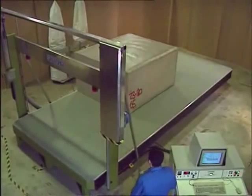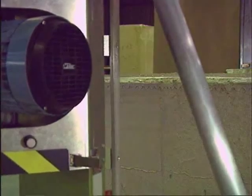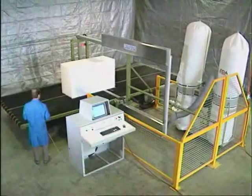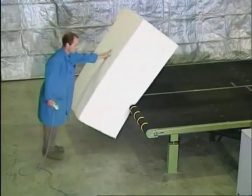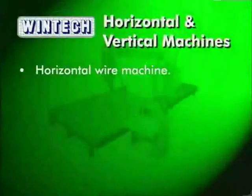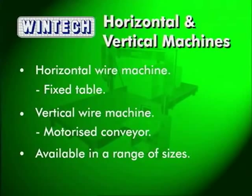The WinTech Fast Wire is available in two types of machine: a horizontal wire machine and a vertical wire machine. The horizontal wire machine is ideally suited to foam converters who cut a wide variety of foams. With a conveyor and vertical wire, the vertical Fast Wire machine provides the added benefit of being able to cut materials that come in sheet form and is also easily loaded by a single person. It is available in a range of lengths and widths to suit your block sizes.